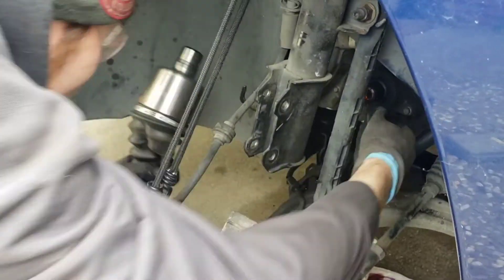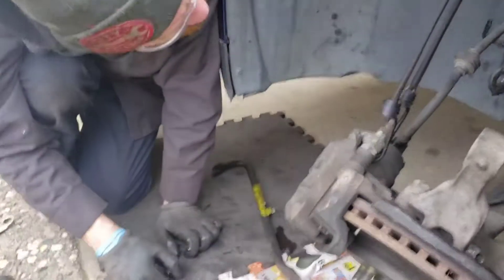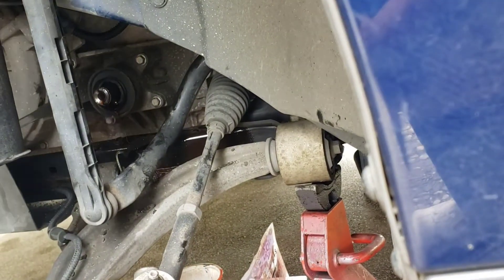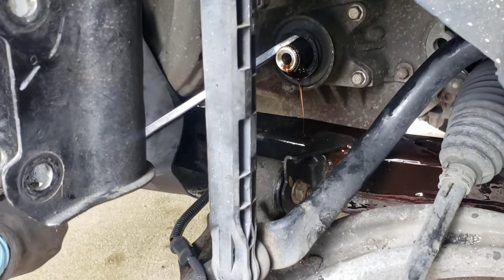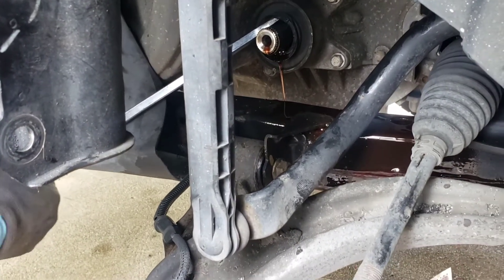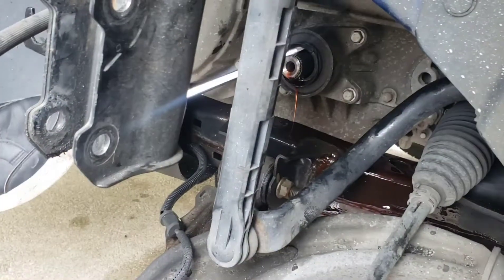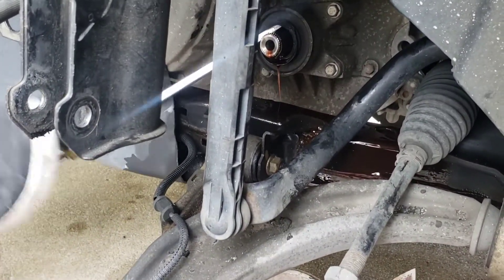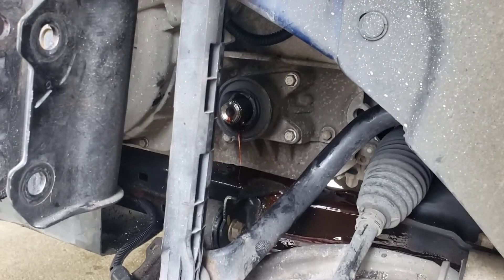We've got our new shaft out. But before that, we have this seal to deal with. This seal could prove to be quite difficult to remove — it's tough. This sucker is really in there. That seal is stuck.